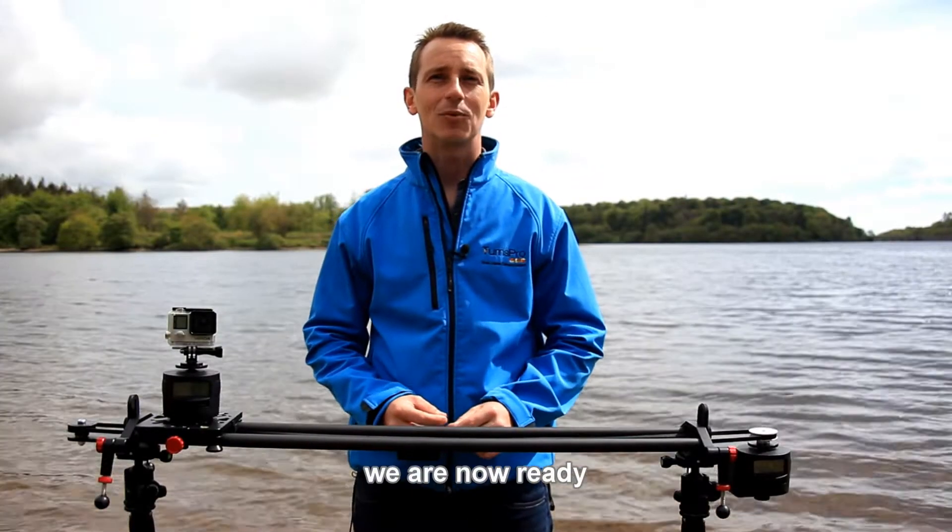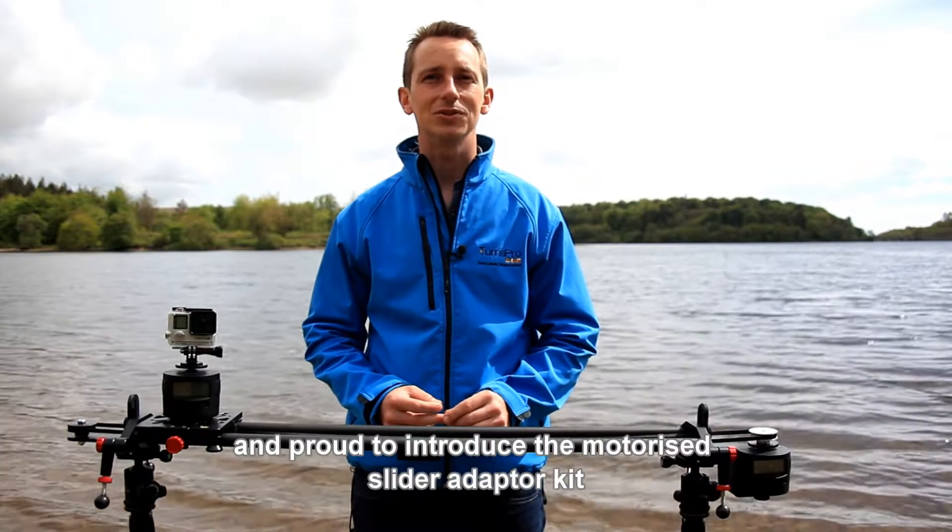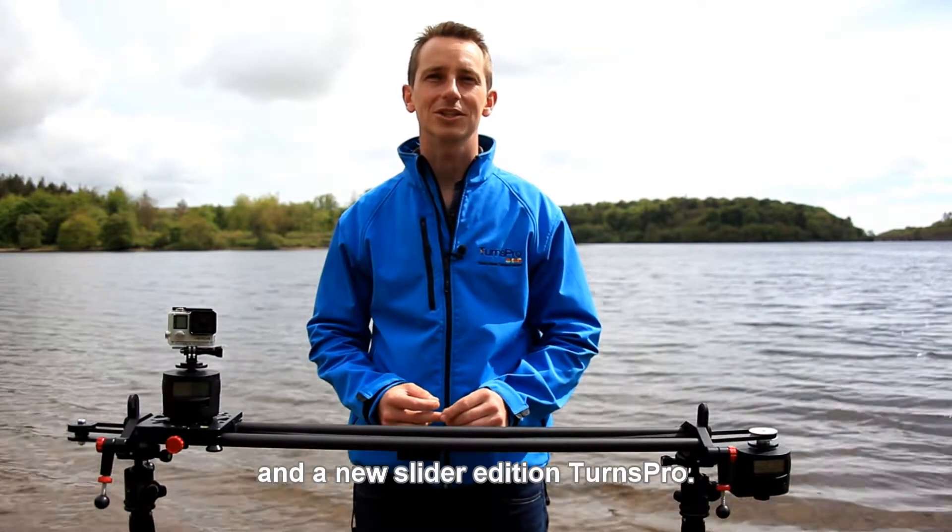After hours of prototyping and testing, we're now ready and proud to introduce the motorised slider adapter kit and new slider edition TurnsPro.